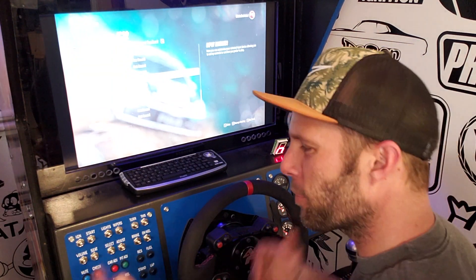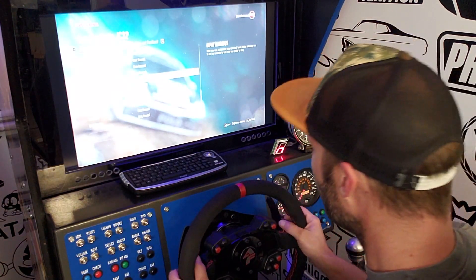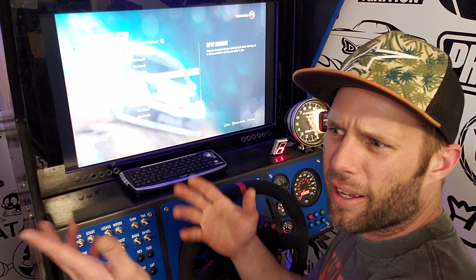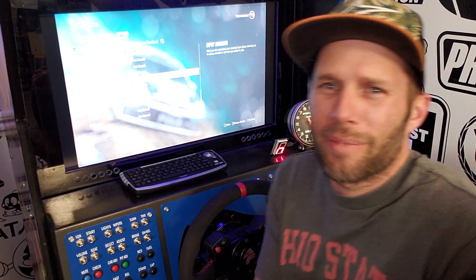The game came out 24 hours ago and I can just now figure out how to play it. Hopefully this video is helpful — if you like it, subscribe, thumbs up, share it with your friends, all that stuff. Bye!